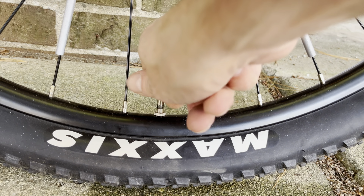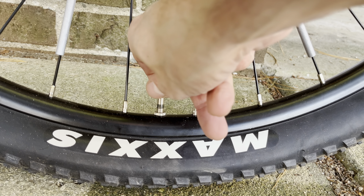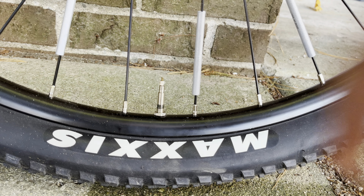Hey guys, I have here the Presta valve on the wheel of my bicycle. In this video I want to show you how to remove the core of one of these valves.